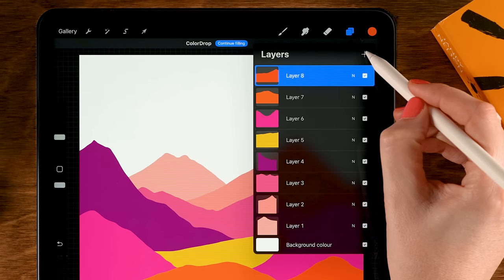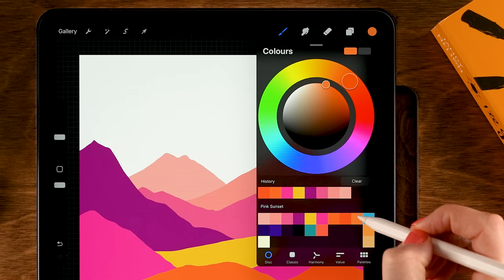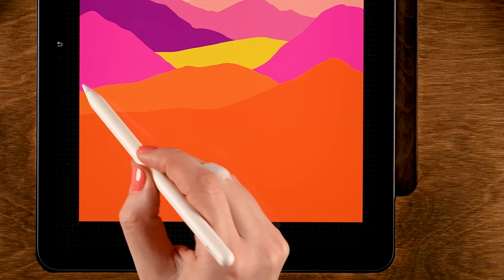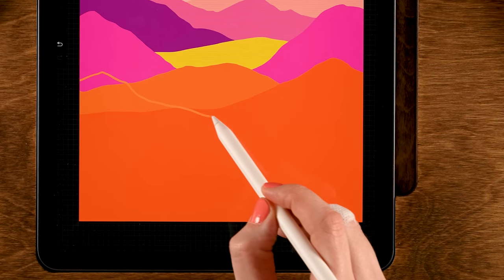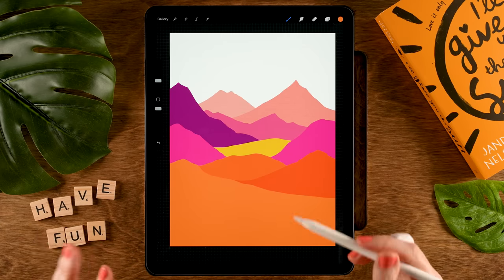Back to the layer menu, tap the plus, go for the ninth color in the first row. Start here, move downward all the way to the right, and drag in the color.